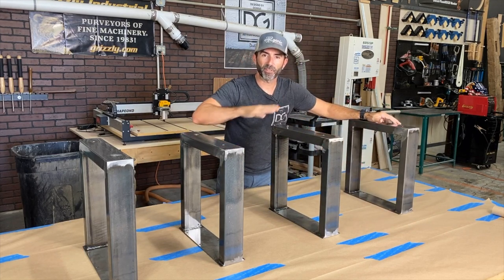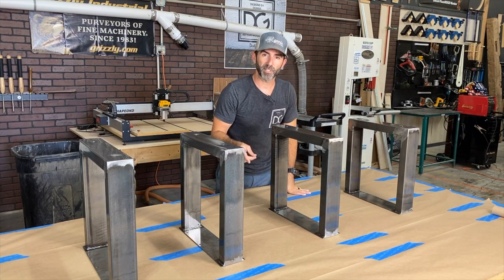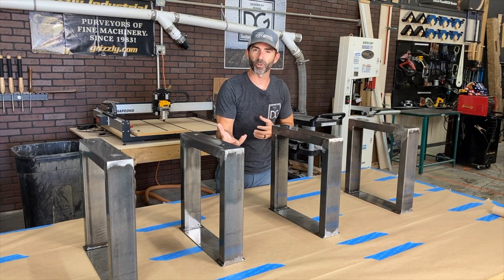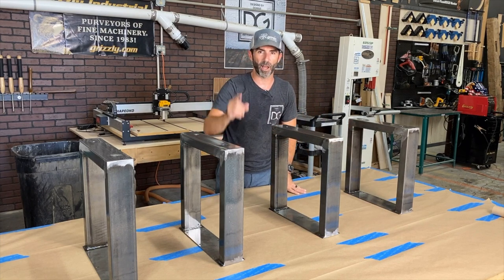We're about to begin the painting stage of these metal bases, and it'll be the final step in completing them. But if you'd like to see a cool video on welding, stay tuned to the end, and I'll have a video queued up on a really cool side table that I welded and used thousand-year-old lumber for the top. It was a cool project — stay tuned to the end.